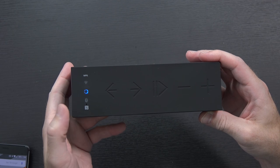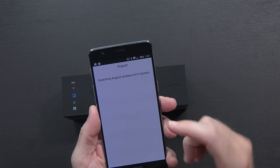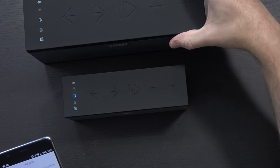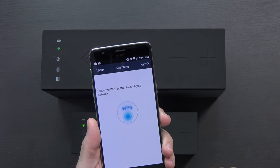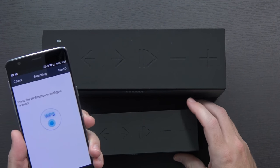Let's go ahead and power this on — there it is lighting up. It says 20 seconds later it should be in Wi-Fi mode. I've gone ahead and installed the app and it's now searching for an August wireless system. Let's go ahead and do both of them at the same time. It asked me to select my Wi-Fi credential information and put in the password, and now it says press the WPS button to configure.